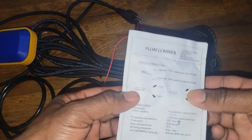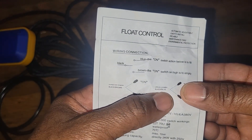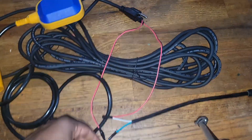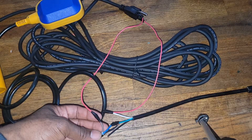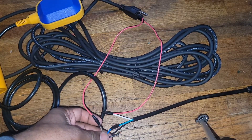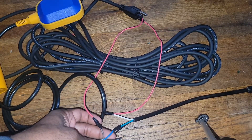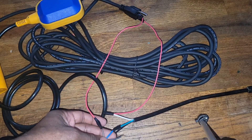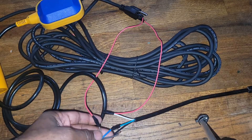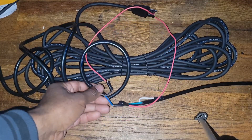We're supposed to use black and blue or black and brown from the device. What did I use? Brown and blue — so I did the extra work for you guys to understand: if the power doesn't work, don't worry, you just have the wire messed up. I did this on purpose so you wouldn't panic. I'm gonna do it the proper way now.